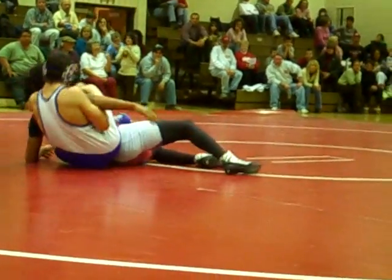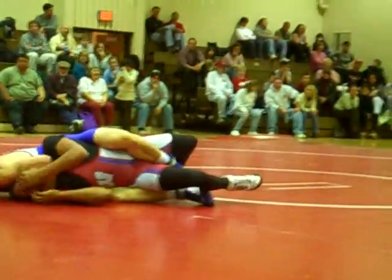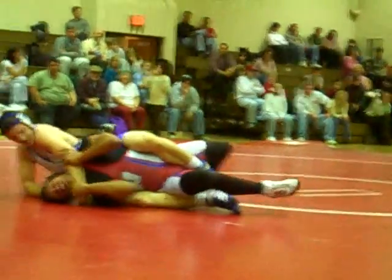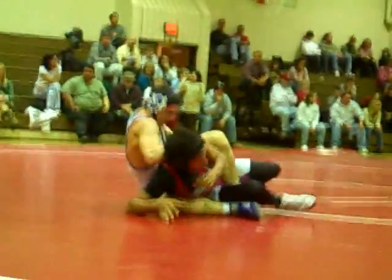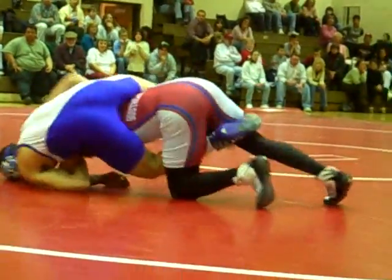All right, let's go Jason. Face lift, face lift. Take it — some sort of choke, sleeper hold there. Push it under, push it under.